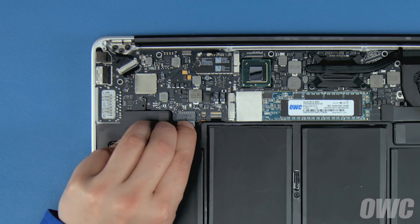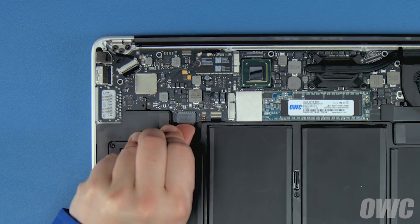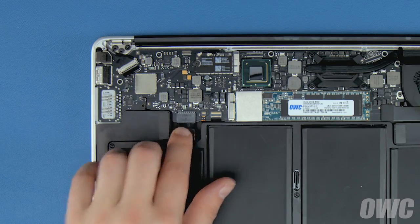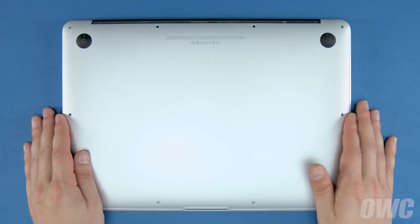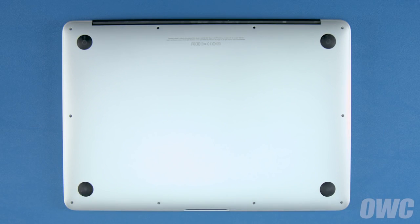Finally, reconnect the battery by lining up the connector and simply sliding it back into its socket. You can now set the bottom cover back into place and press down near the center to re-engage the clip that helps hold the cover on.